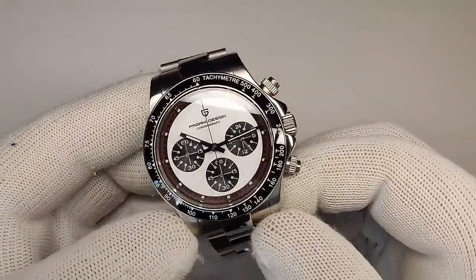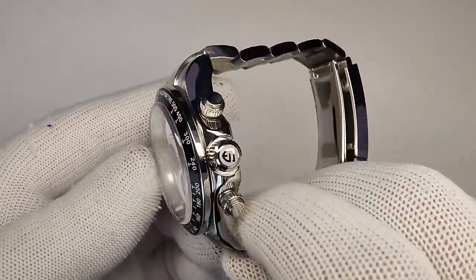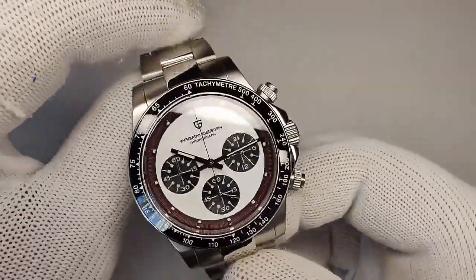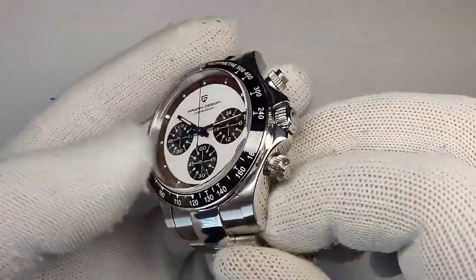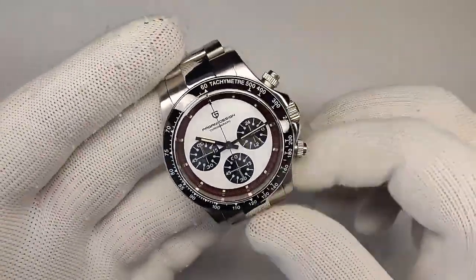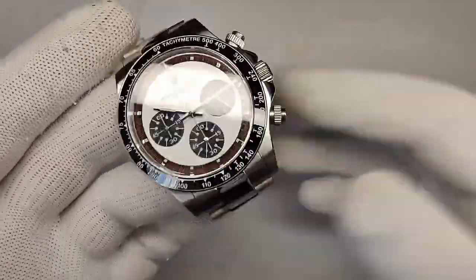So there you go guys — that is the new Paul Newman Daytona from Pagani Design, the PD1676. I think it's a great deal at $90, something different than the more modern-day homages. The crystal is just great, the case itself is excellent, and I have no problems with it. Throw this thing on a strap and you're going to be super happy with it.